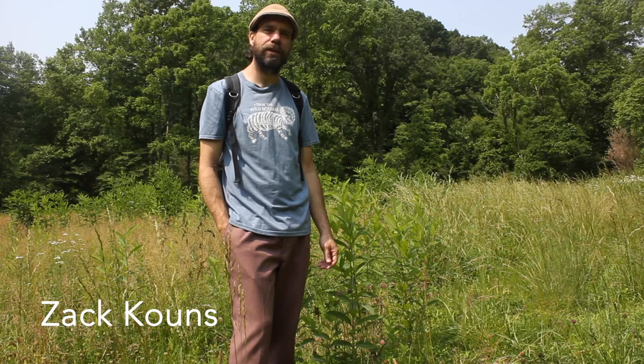Hello, my name is Zach Coons and I'm standing in an overgrown field during late spring in the wilds of Appalachia. I'm here today to gather, collect, and make medicine from Trifolium pretense, colloquially referred to as red clover.